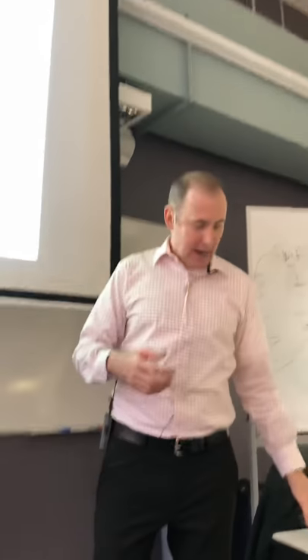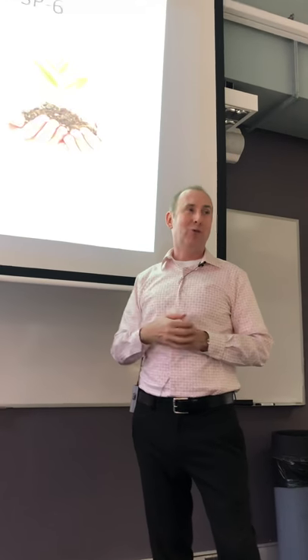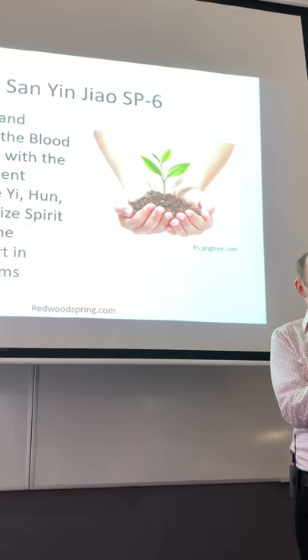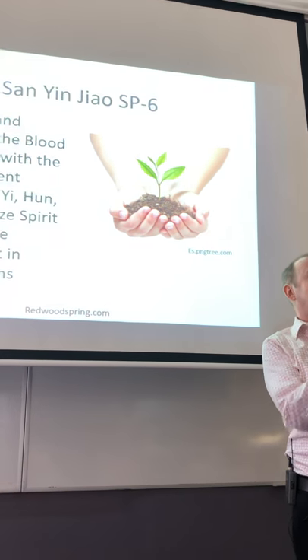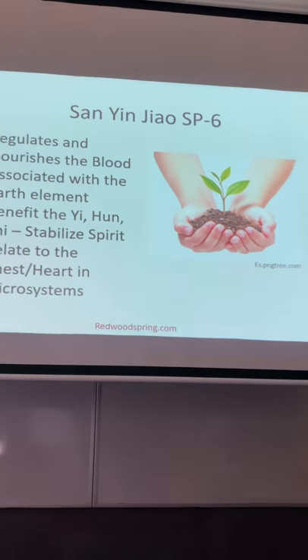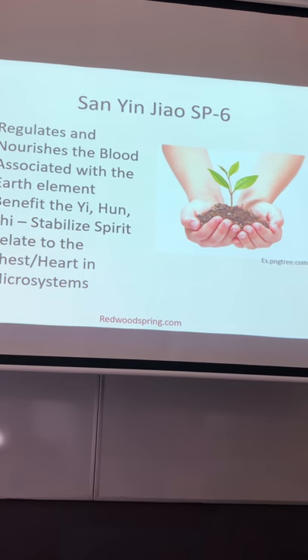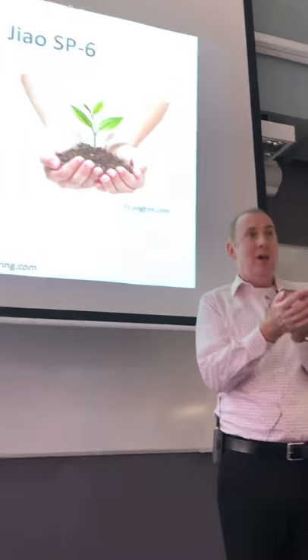Sanyin Jiao, Spleen 6. I love this picture as well. We're trying to help benefit the earth so the person can sprout up and grow. That's literally what we're doing through these treatments — helping them to feel centered and settled so they can then break through and reach up and stretch out their spirit.